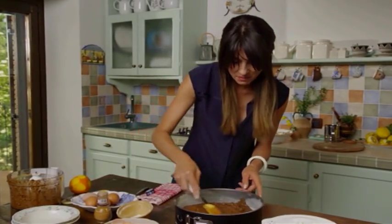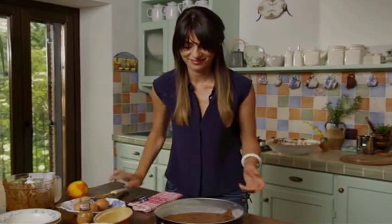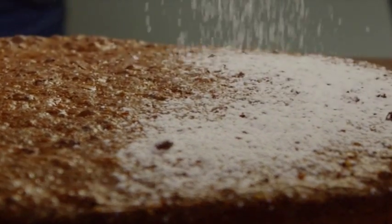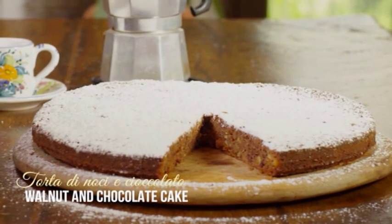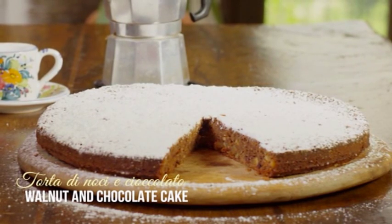You're just going to bake this for 35 to 40 minutes in a medium oven until it's done. Then all that needs to be done is add a generous coating of icing sugar and it's ready to eat. Walnut and chocolate cake. Thank you.